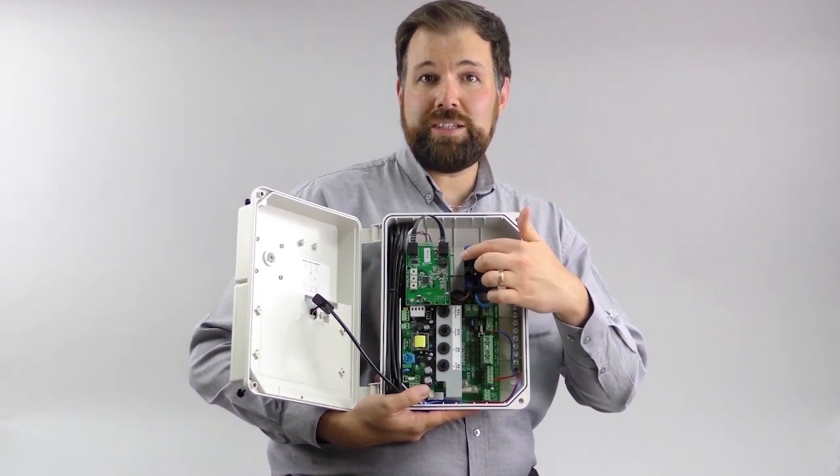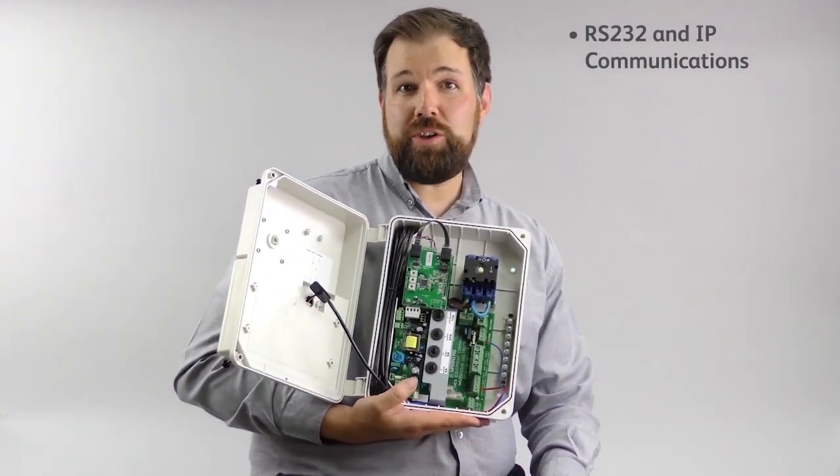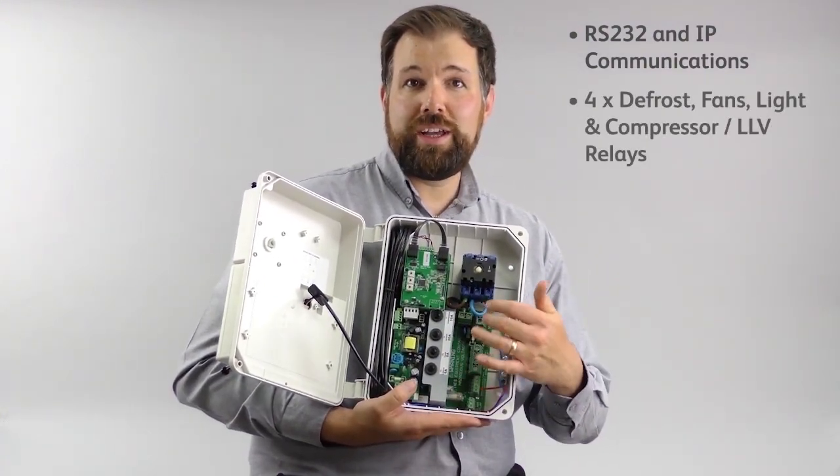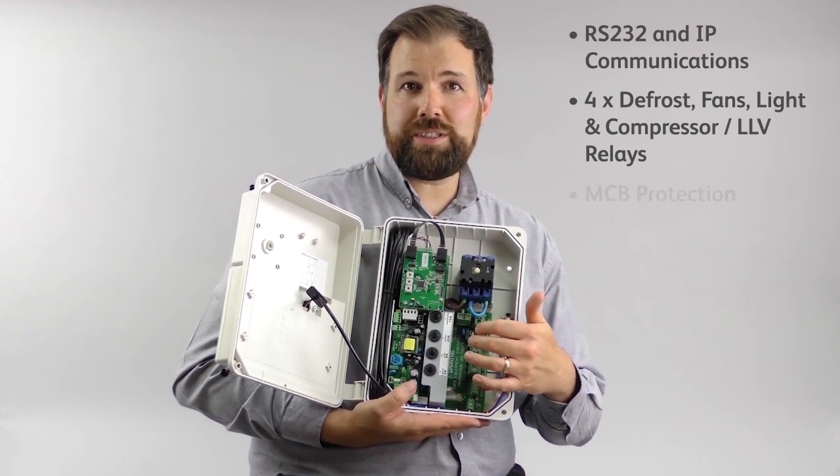Also for communications, there's an option for stand-alone or IP. With regards to outputs, we have relays to control defrost, fans, lights, and compressor, each with its own MCB protection.